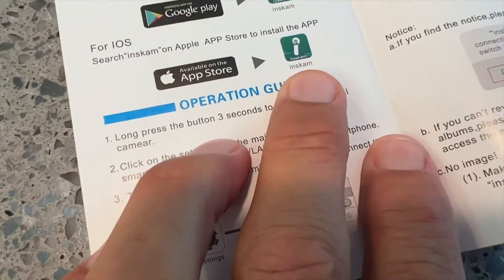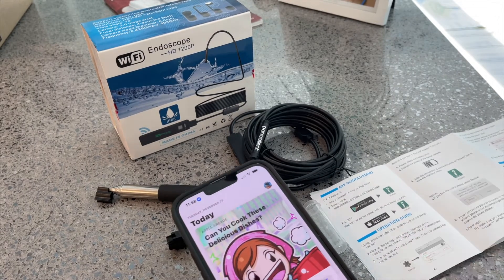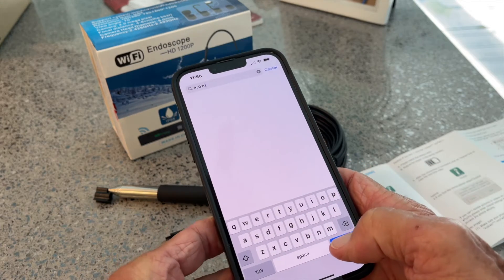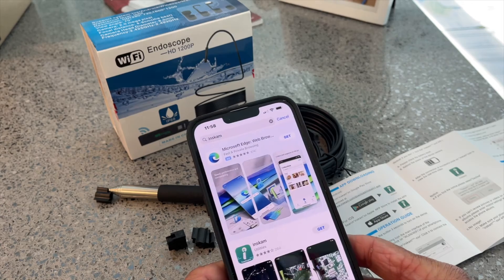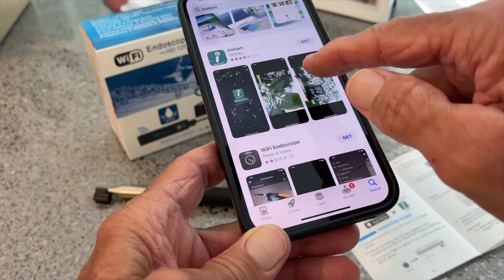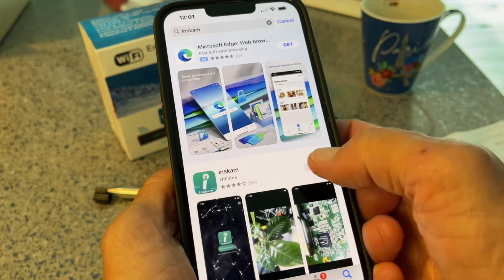You will have to download this app if you're using iPhone. So while we're waiting for it to charge, let's go ahead and go to the App Store and get that application. I'm going to search for I-N-S-K-M. Hopefully this doesn't have a bunch of stuff from China that's going to invade my phone. There it is — I-N-S-K-M Wi-Fi endoscope, under Utilities. I think this is the one we want, so let's go ahead and get that. We got it. Open.